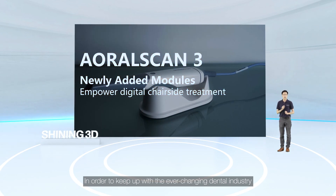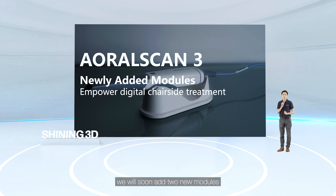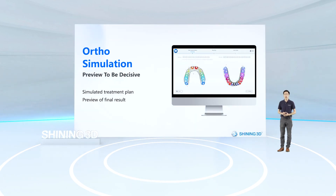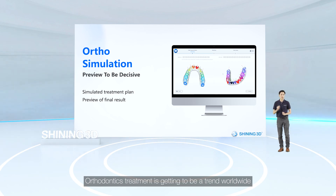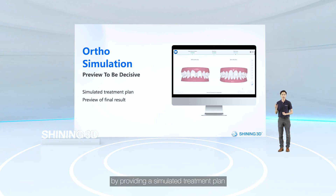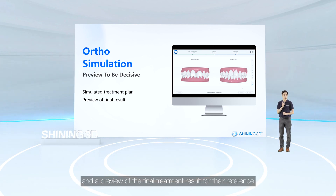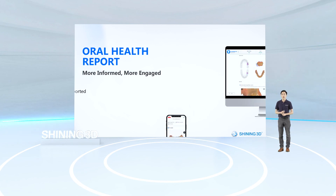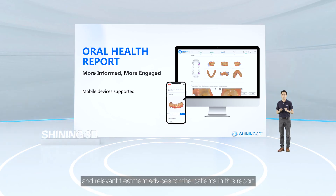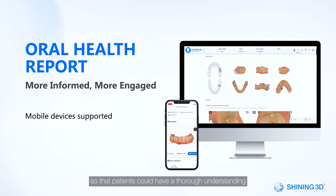To keep up with the ever-changing dental industry, two new modules will soon be added: ortho-simulation and oral health report. Orthodontic treatment is becoming a worldwide trend, and ortho-simulation facilitates communication between clinician and patient by providing a simulated treatment plan and a preview of the final treatment result. The oral health report is something new in the market — you can preview 3D data and note health conditions and relevant treatment advice for patients in this report, which can be shared digitally via QR code, allowing patients to fully understand their oral health conditions and the necessary steps to address any problems.